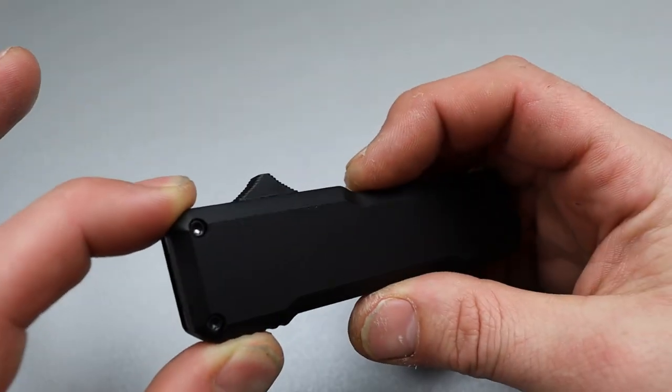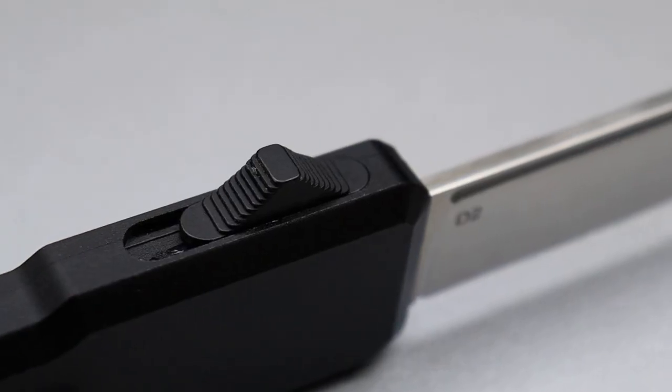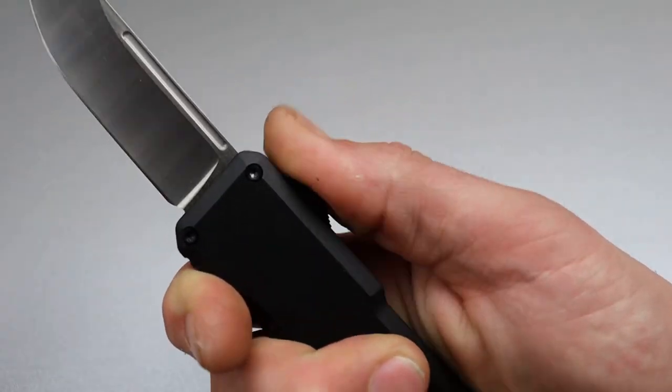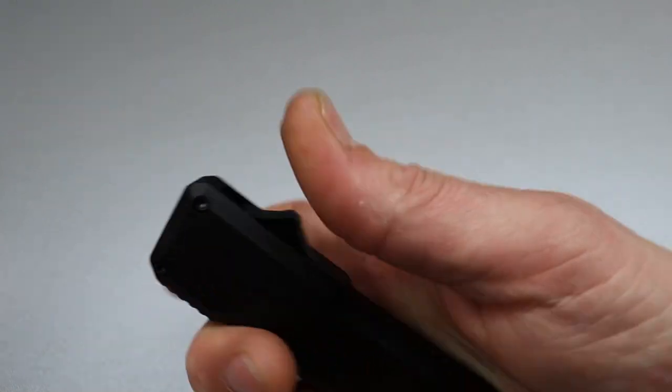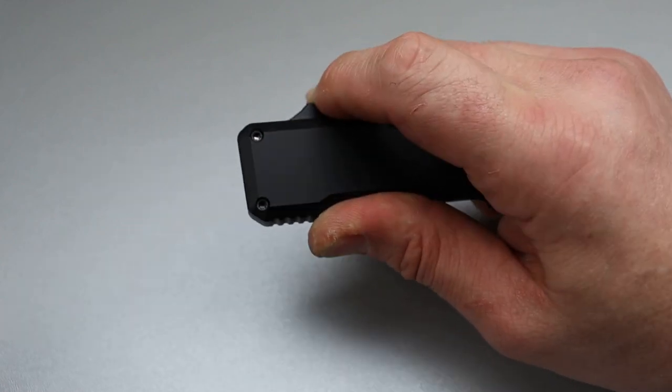The button is ramped up so nicely and it's got nice teeth and jimping on it — it's very easy, you can do it with the back of your thumb. I kind of like doing it like that, but you can do it with the front as well, or pull it back with your pointer. You're probably going to push it.